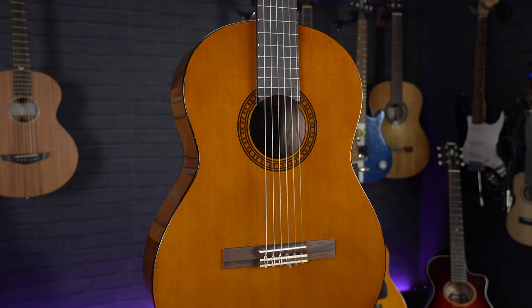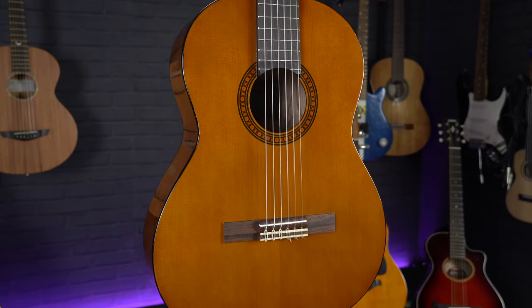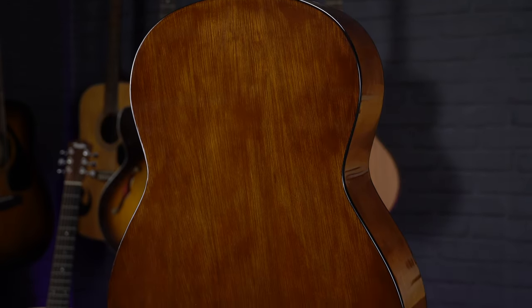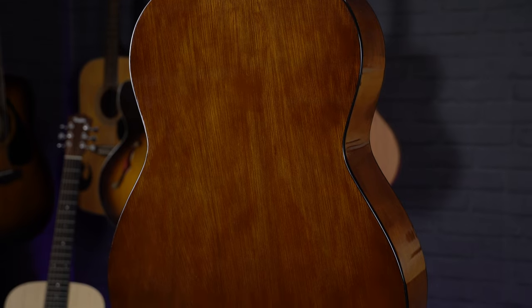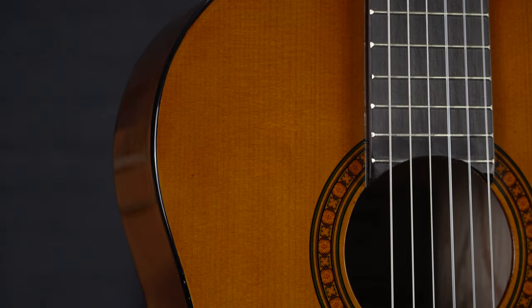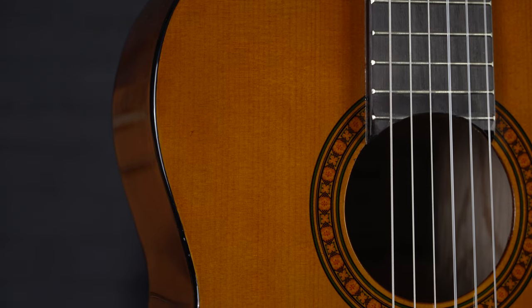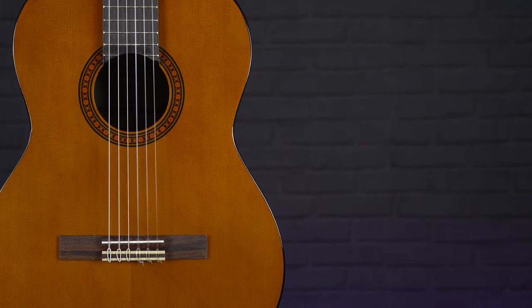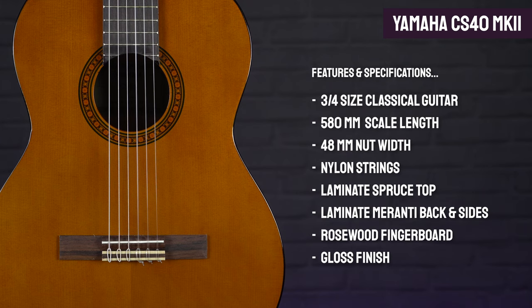This guitar features a laminate spruce top with a laminate Meranti back and sides. The laminate construction makes it very durable and tough against the elements or heavy use in schools. The spruce top gives this guitar a very bright sound, making it perfect for learning a range of different musical styles. As classical guitars generally tend to have cedar tops and naturally darker wood, the stained finish on this model gives it a super authentic look and feel. If you want that Yamaha quality at an affordable price point, this guitar is definitely worth checking out.